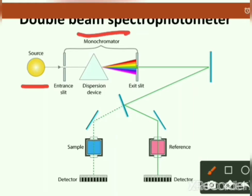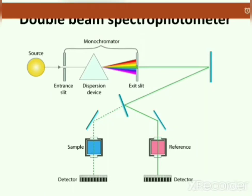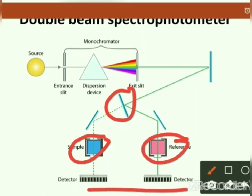The double beam spectrophotometer contains a light source, monochromator, different mirrors, a beam splitter, sample holder, reference sample holder, and detectors.